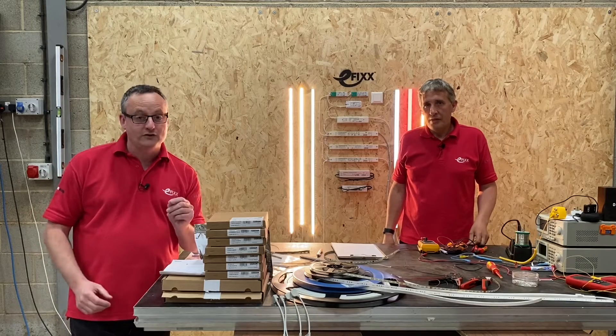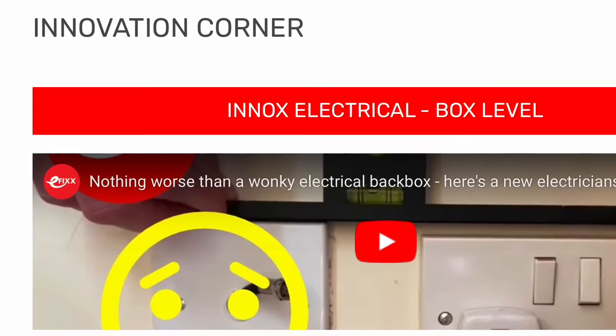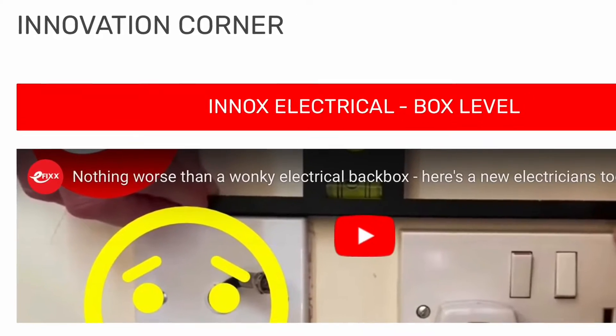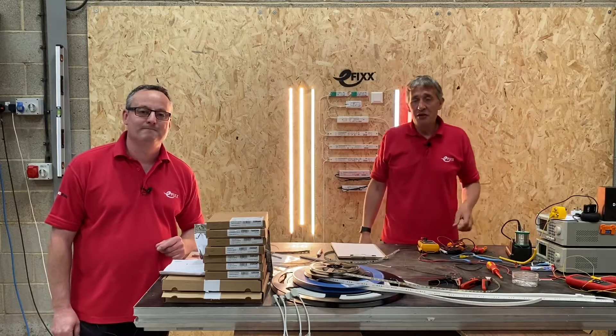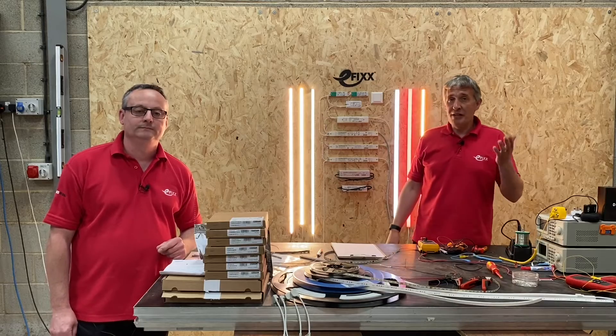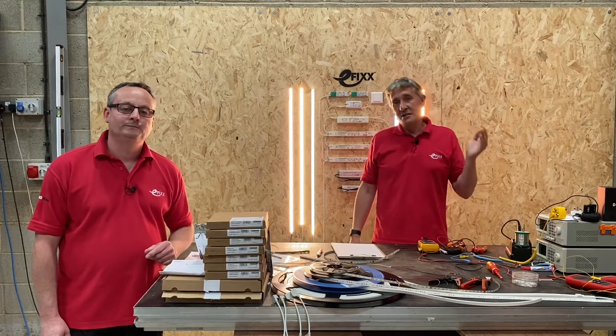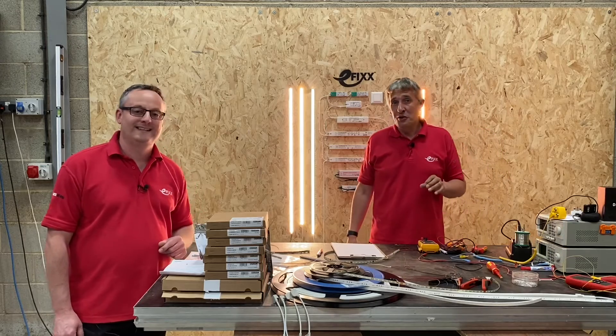We'll also be looking at some useful tools such as soldering irons, thermal imaging cameras, and thermocouplers, as well as a product we've unearthed that's made by electricians for electricians, which sits nicely in the innovation corner. We want to seek inspiration from electricians out there doing fantastic work, so if you've done some great projects with LED tape, share them with us.